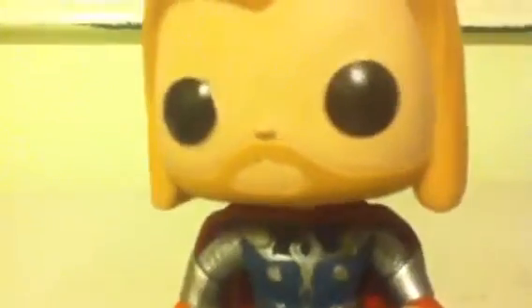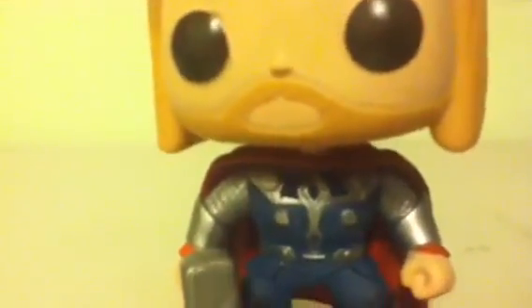There's another figure that has a nose. Thor is from the Avengers, as you can see.